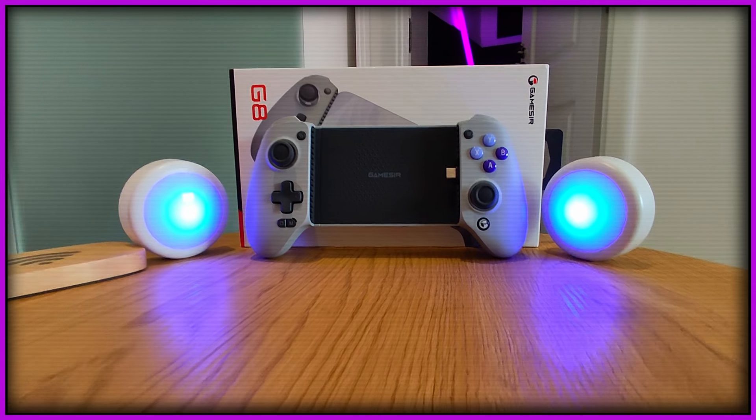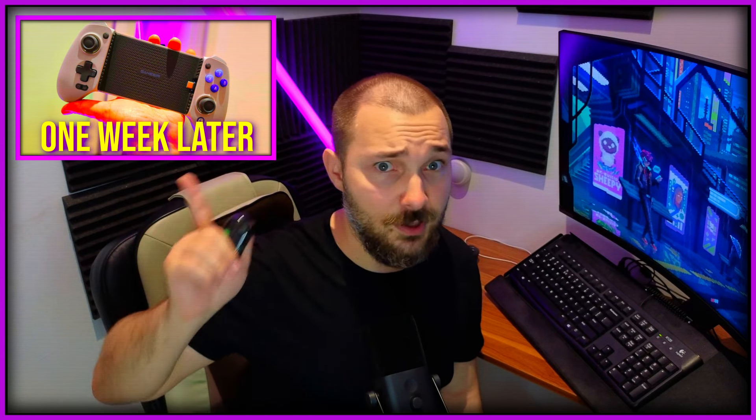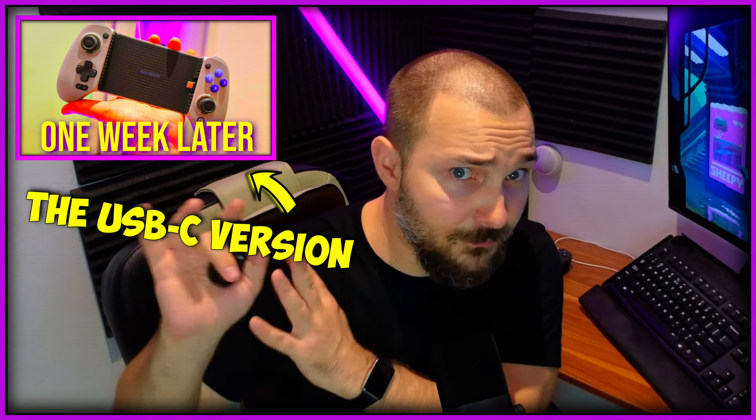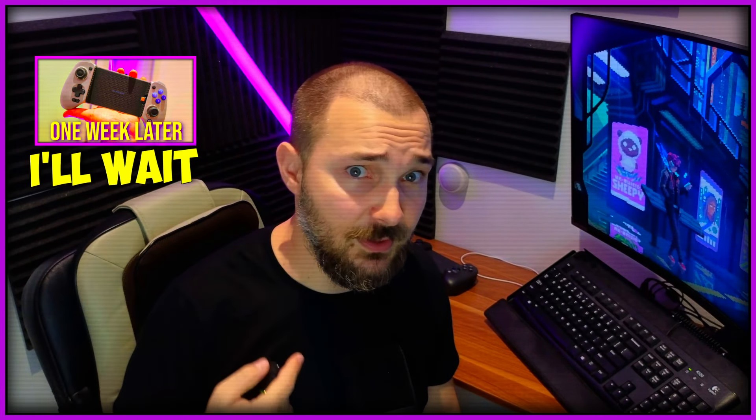You see, my dear nerds, I was and still am a big fan of the original GameSir G8 Galileo, this controller right here. I made a video about it a few months back. If you haven't seen it, watch it. I loved making that video — there's a lot of passion there — so watch that and then come back here.